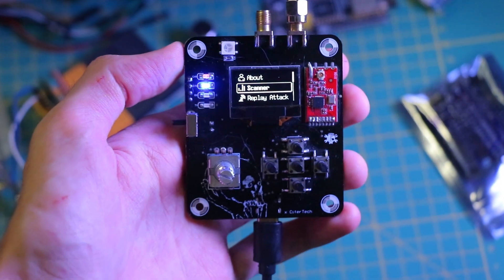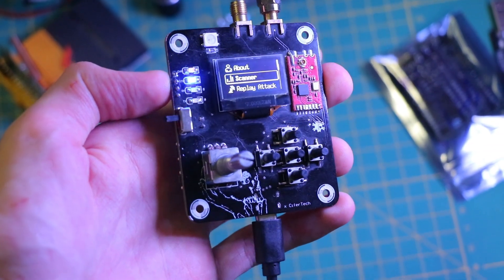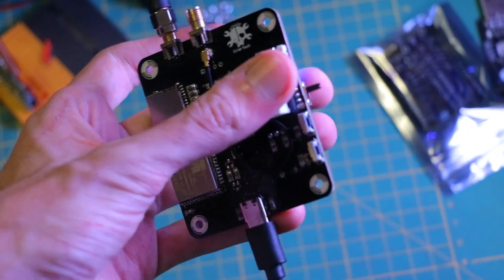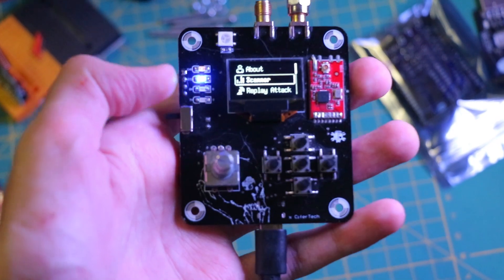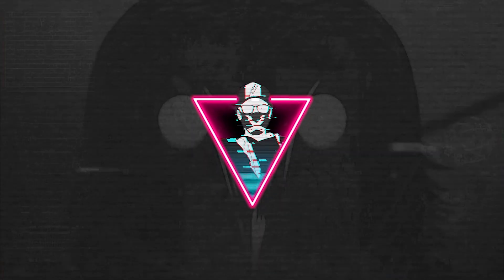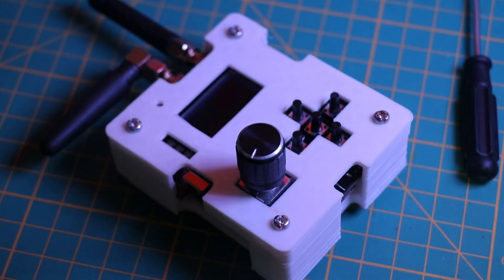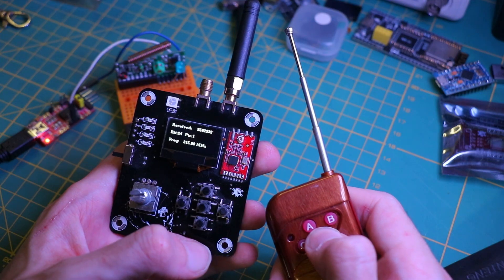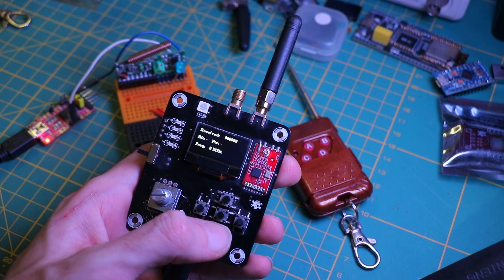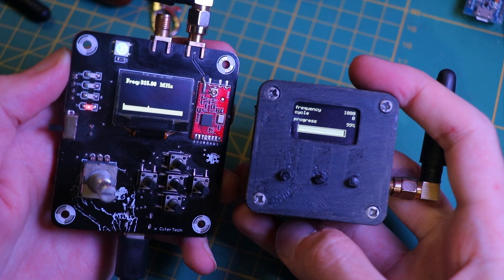What's up guys, I'm Cypher and welcome back to another video. This video is about my new project Deva, which is a device that mainly scans, copies, and replaces 350, 433, 868, and 915 megahertz signals. I will show you the process of building Deva and we will test its abilities together, including the RF scanner and replay attack. You can find the code and documentation for this project on my GitHub — check the link in the description down below.